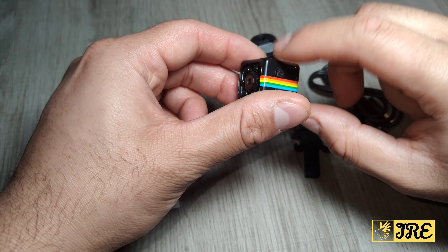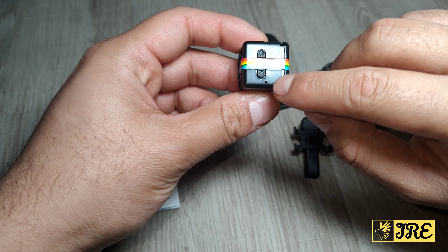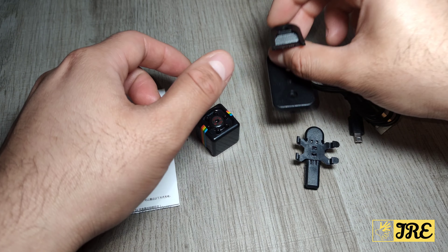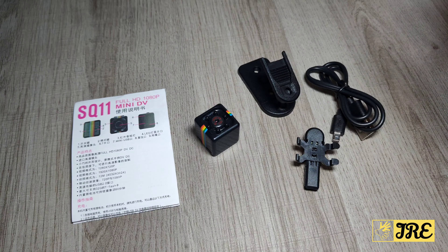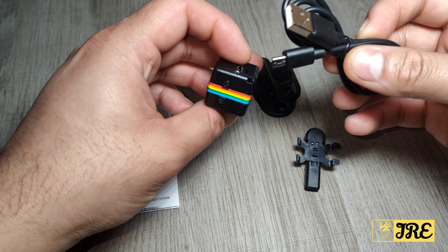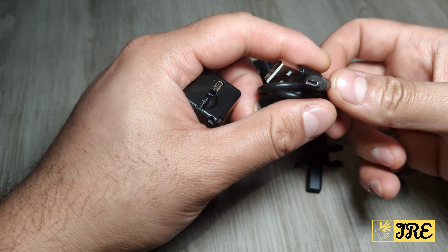Make sure you check that it's recording — when you press the power button it starts flashing. Put the memory card in and that's how you use it. This is just a stand where you can place it in a certain corner and record. It also comes with a charging cable.